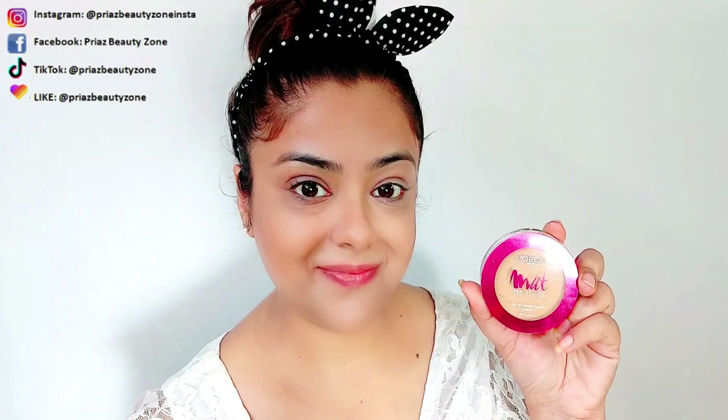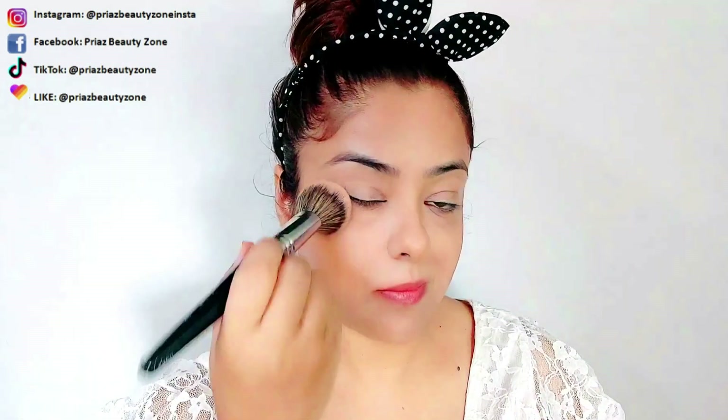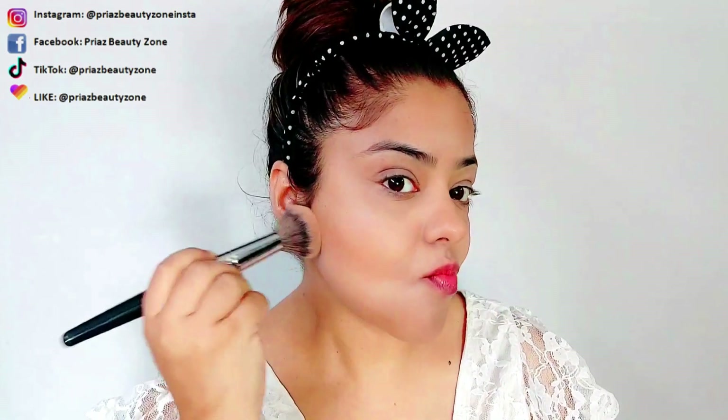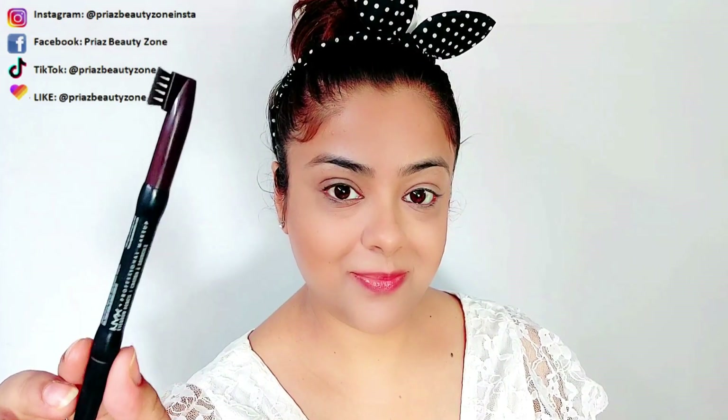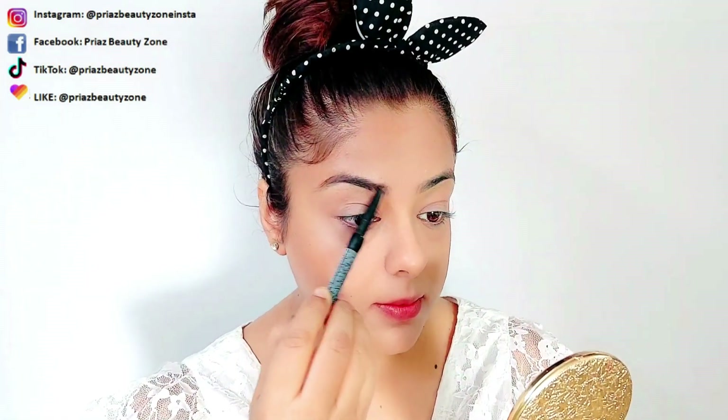After doing all the contouring lines, I will set a little bit with L'Oreal Matte Magique powder, especially around the eyes and around the mouth area. After that, NYX Professional Eyebrows pencil in a brown shade, because Deepika's eyebrows are filled up well and the brown color is visible.